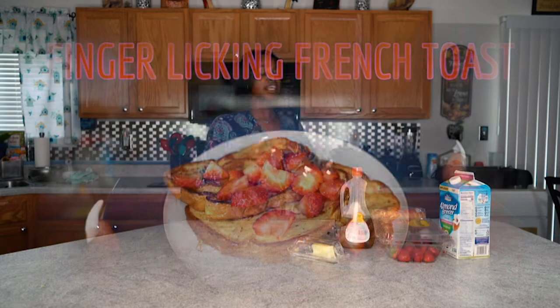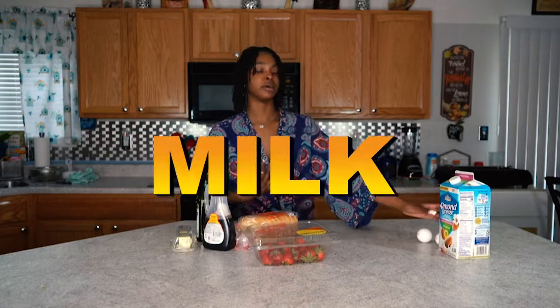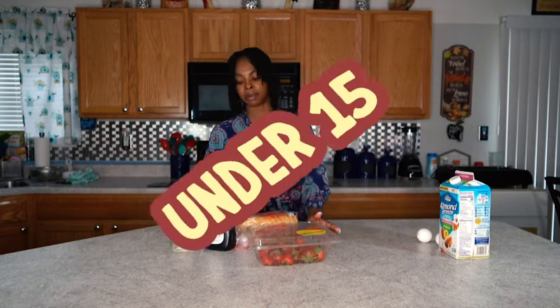Welcome back. We're on the third recipe — strawberry French toast. Get your ingredients out: butter, olive oil, maple syrup, toast, strawberries, milk, and egg. Under 15 minutes. Let's do it.